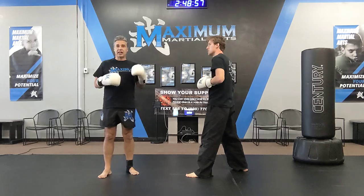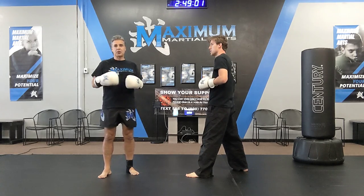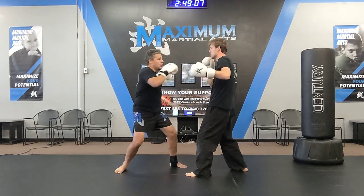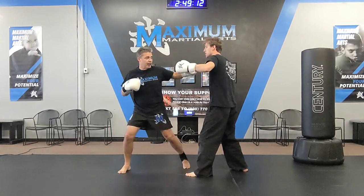Yellow and orange belts — so that's yellow white, yellow black, orange white, orange black — you're going to add two more techniques. You've got jab, step sidekick, cross punch, hook punch. Again: jab, sidekick, cross, hook.